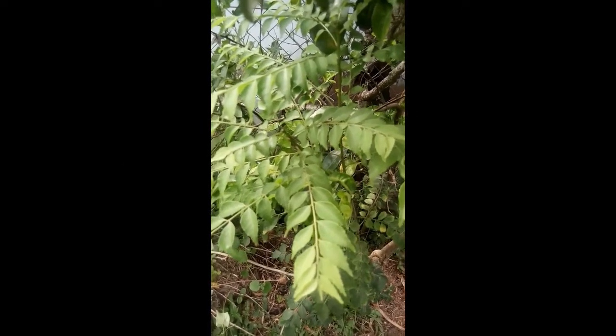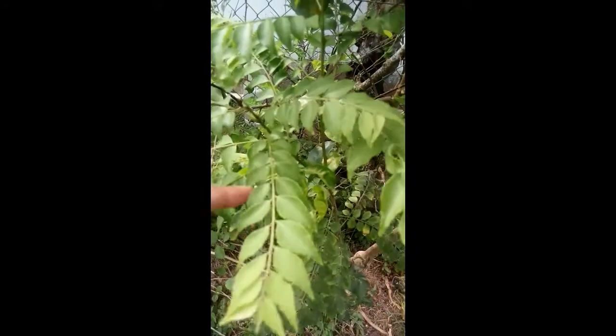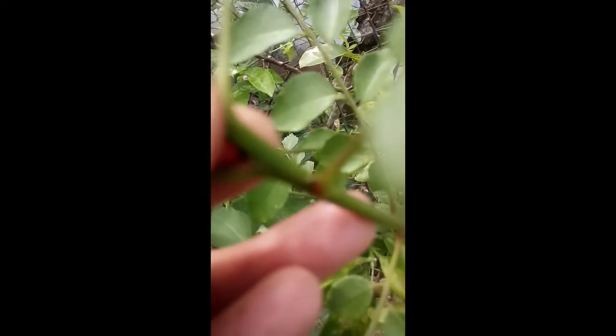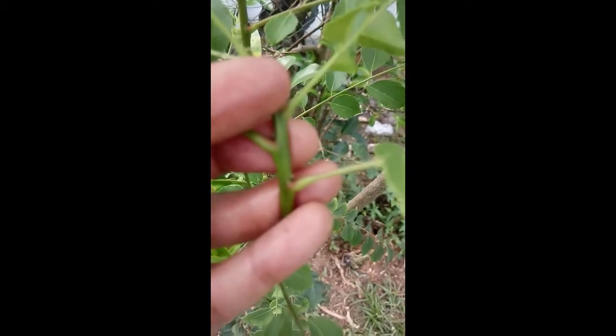These are curry leaves, and this is an example of a compound leaf. How can you tell? These are all the leaflets, connected to this stem, which then connects through the petiole. Remember what I said about the bud — if you look at the base of the petiole, you might be able to see a small bud node at the base, where the connection between the petiole and the twig happens.